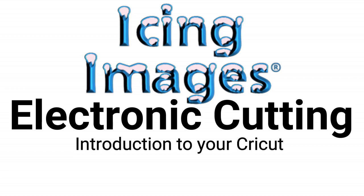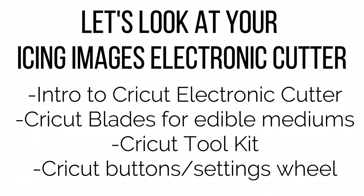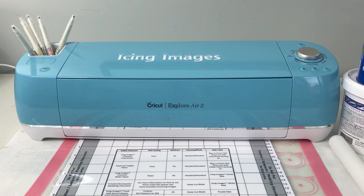Welcome to Electronic Cutting with Icing Images — Introduction to your Cricut. In this video, we are going to look over our new Cricut electronic cutter, our Cricut blades, our Cricut toolkit, and our Cricut buttons and settings wheel. In addition, we will also discuss a few of the items that will be included in your electronic cutting kit.